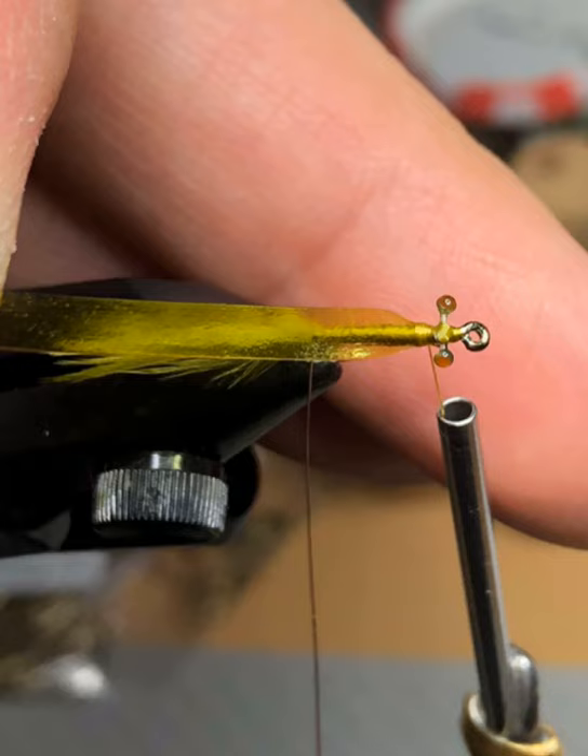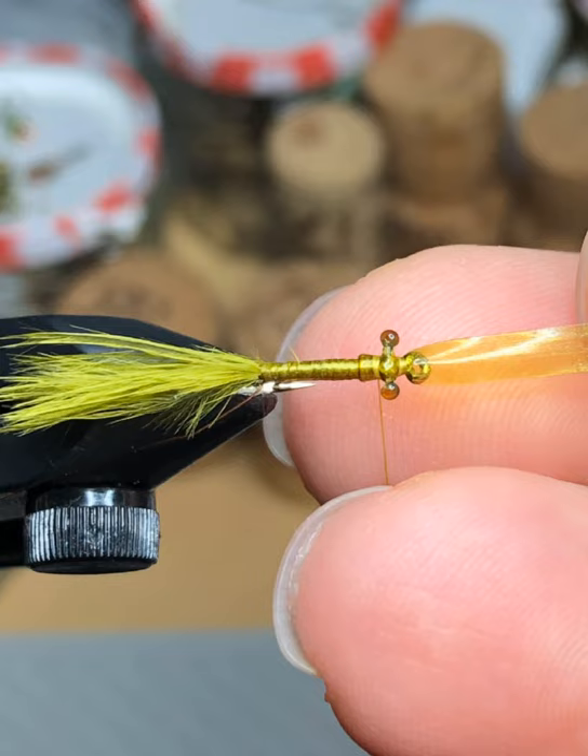Now we're going to put two steps into one. Take a piece of copper wire about three inches long and tie it in just behind the eyes, securing it with wraps going towards the curve of the hook, then bring your thread up to the front. Take a piece of scud back about an inch and a half long, cut it to a point, and tie it in just behind the eyes with a few wraps. Then pull the scud back forward and do three or four tight wraps over it just in behind the eye of the hook and in front of the mono eyes, then wrap thread back behind the mono eyes.